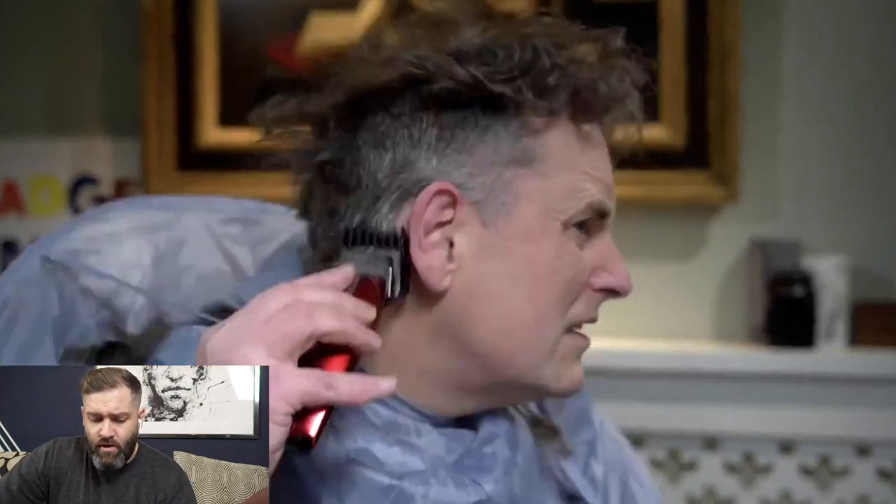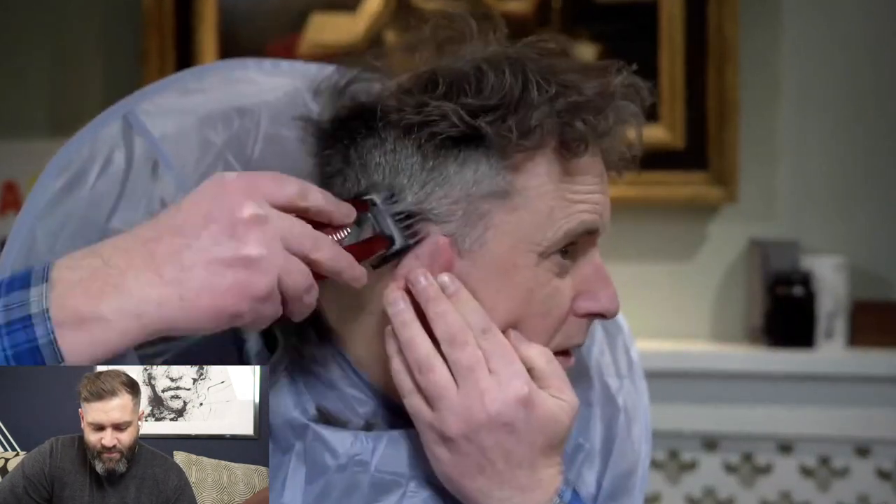We can't see where his mirrors are set up here. Michael then says to use a number four on the top and comb the hair forward. You can always be cautious — start with a longer number, and if that doesn't take much off, then go down to a number three. The three is going to definitely have an impact here.